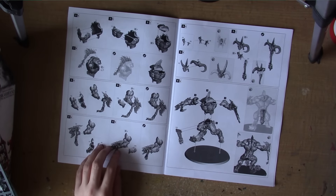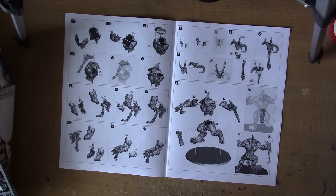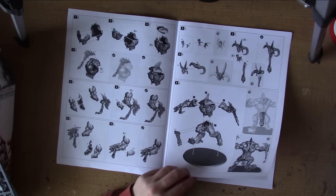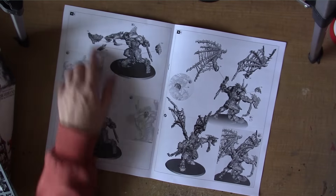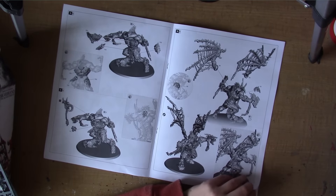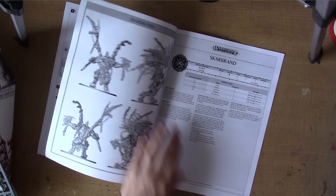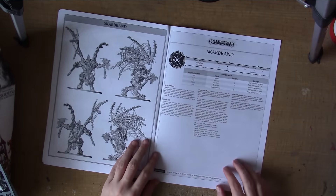I'm pretty sure I did see some arms on the Scarbrand sprue — so these are the arms from there, with the hammer plates on the axe. And you have his head. So not really too difficult to put together. Then there are more additional hammer plates you can add to him, and of course lastly you put on the wings. Pretty easy to put together — I'm hoping to get him built very soon.